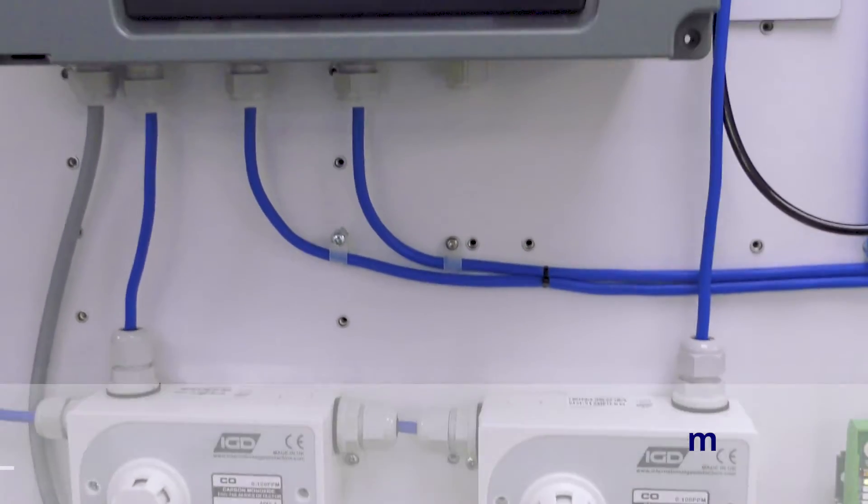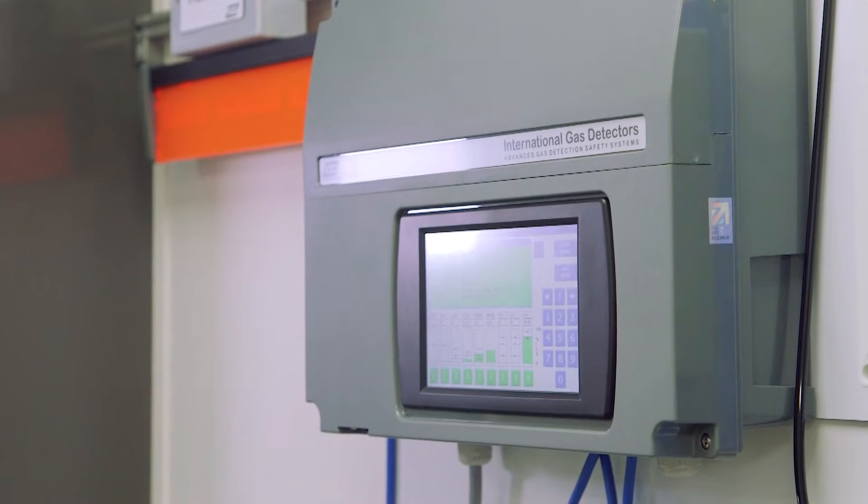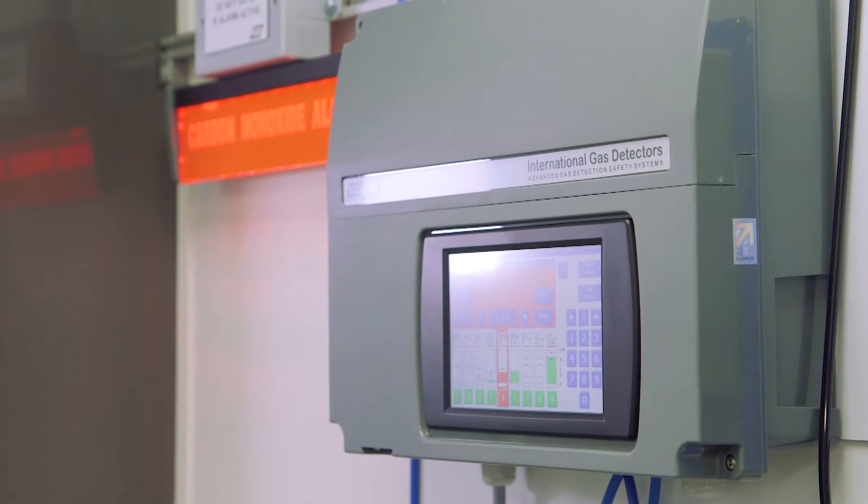RGD's two-wire addressable gas detection system is designed to be as flexible as possible to meet all necessary site requirements that you're likely to come across when fitting gas detection systems. The objective here is to give you something that's flexible, easy to fit, and going to meet all of your detection requirements — not just now but in the future.